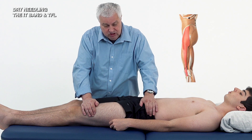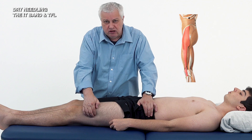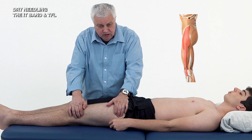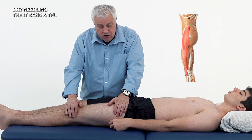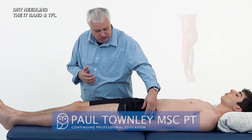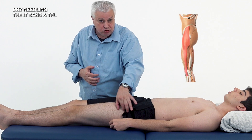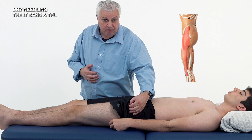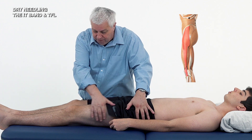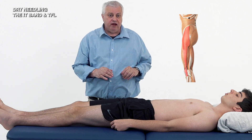Releasing Tensor Fasciae Latae or even areas of tightness along the iliotibial tract with trigger point or dry needling is very effective, along with movement of the patellofemoral joint. The Tensor Fasciae Latae is a small muscle that joins into the iliotibial tract, which also receives insertion from parts of gluteus maximus. These can affect the outer portion of the leg and pull the patella across, causing anterior knee pain.